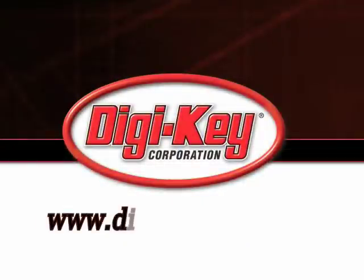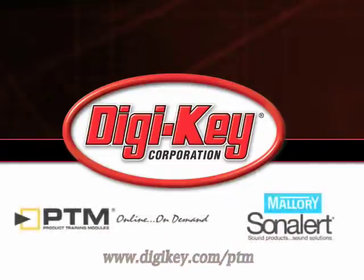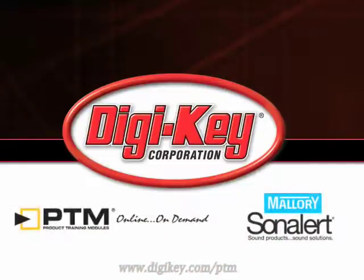Please visit www.digikey.com/ptm to access the complete training module discussing Mallory Sonalert's Sonalert Panel Mount SCE Series.